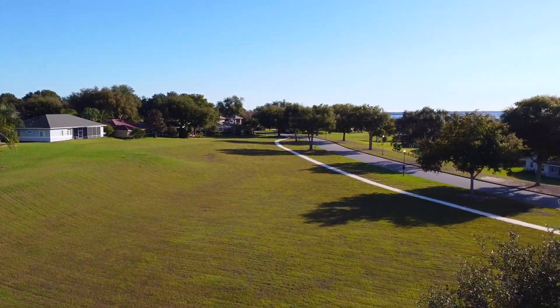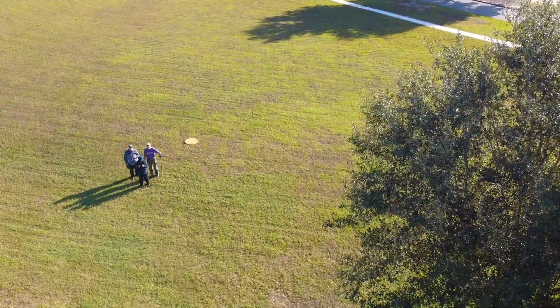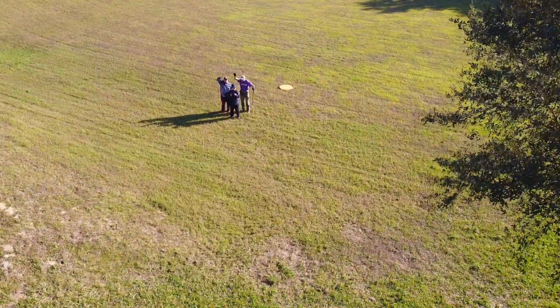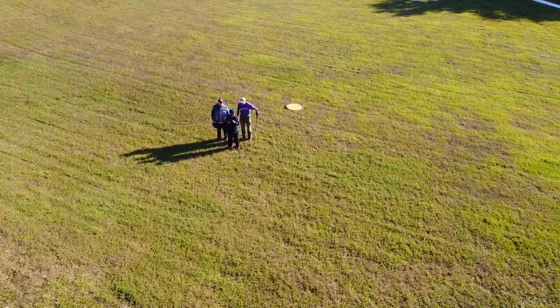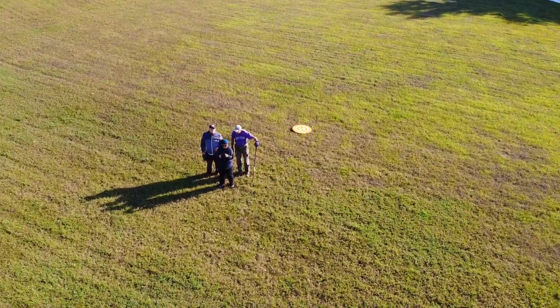Not physically seeing where your drone is is exactly the point of my next video, when I lost contact with my drone and lost it for a few minutes. I had no idea where it was. So make sure you check out that video.